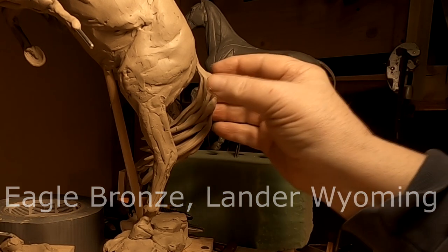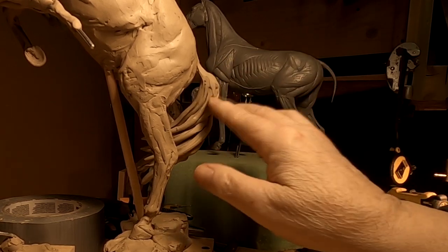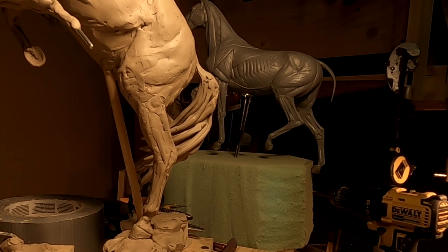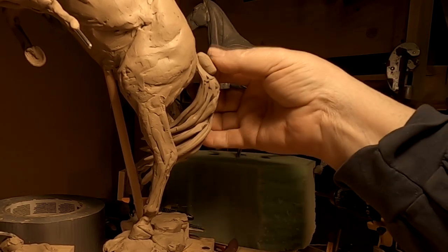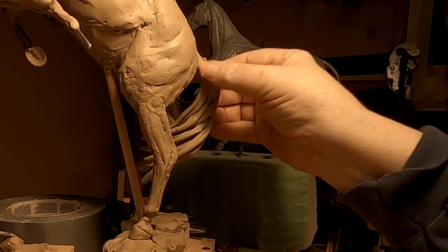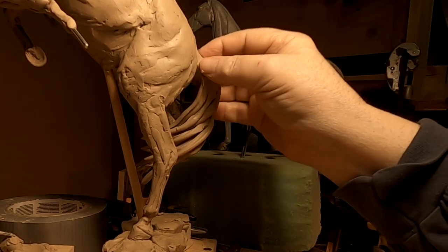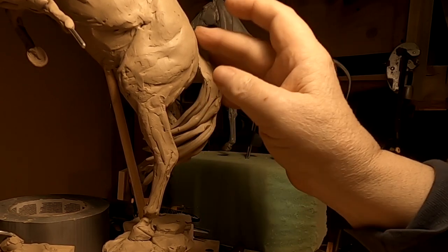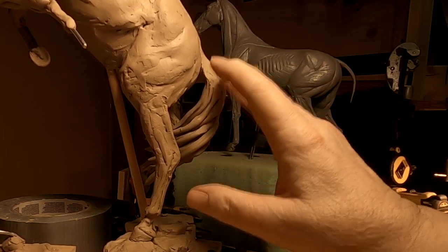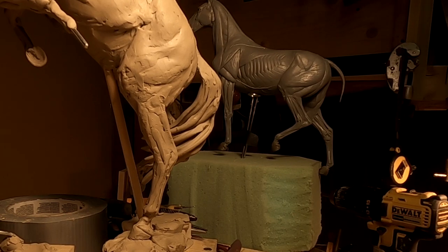Click on their portfolio — that's the collection of works they've done — and you'll see a 30-foot-tall conquistador on horseback, which is just monstrous. You could put a whole army inside that horse; it could be the new Trojan horse. It's just incomprehensible to me that they can make something that big in bronze. There was another foundry that started that piece, but it was just too much for them, and Eagle Bronze got it and completed it.